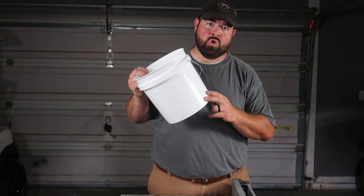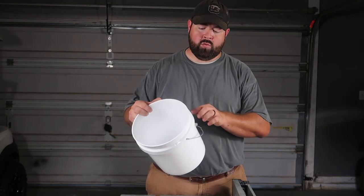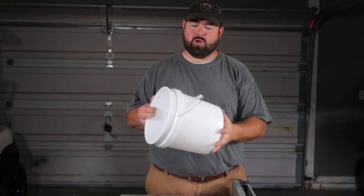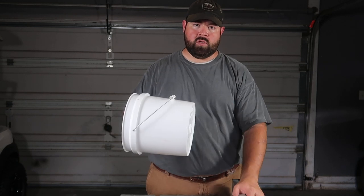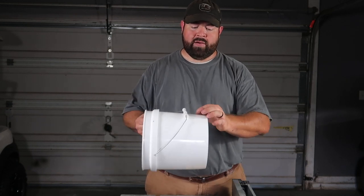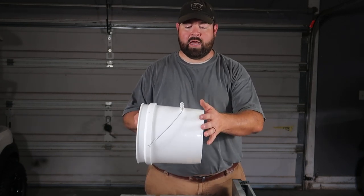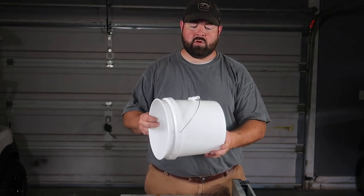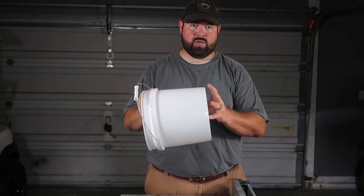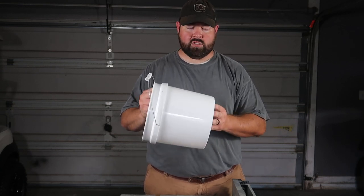This is a two-gallon bucket. The first thing we're going to do is cut this top portion off so we can slide and cut it more easily. I'm going to be using a table saw. If you have tin snips or a grinder, just be sure to wear safety gear so you don't get anything in your eyes. Let's get started.